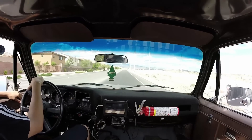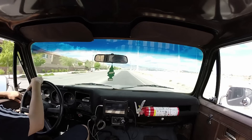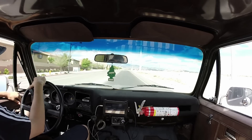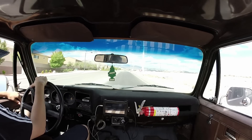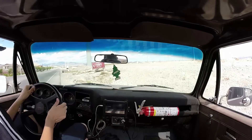Hey guys, what's up? This is Dave, Mr. White LS1. Thanks for joining me today. I just wanted to do a video update. Yesterday I got out and tried to do one and it didn't work out so well because that wind was blowing. It's fun when you can just get out and get off road, so that's what I like doing.